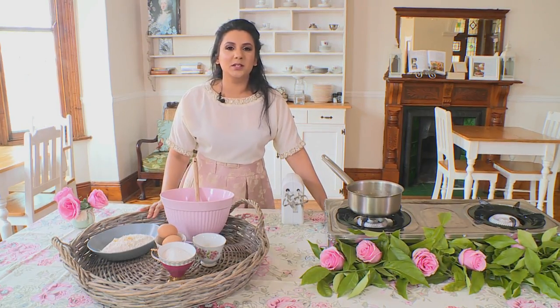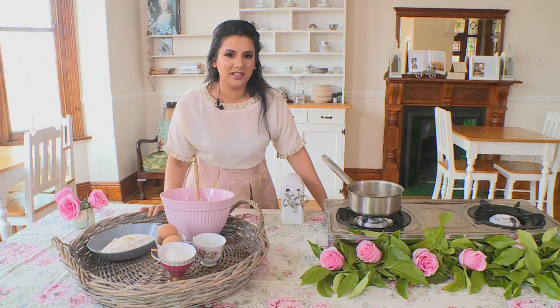I'm going to be starting with our lemon madeleines and these are going to be surrounding our berry coconut cake, which I'll be showing you guys how to do next.